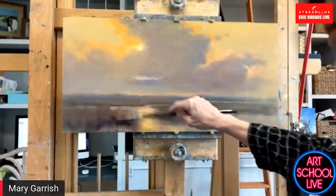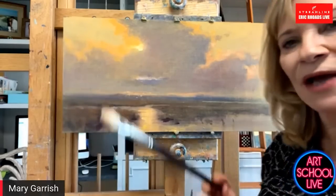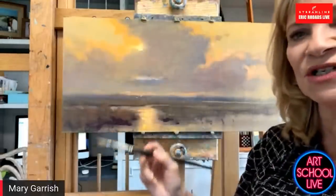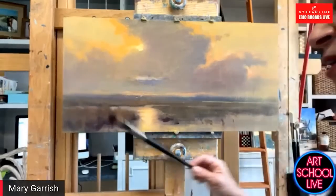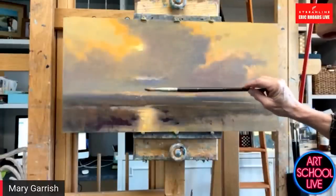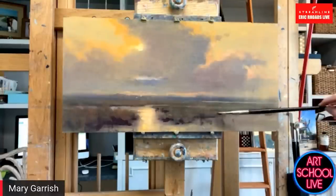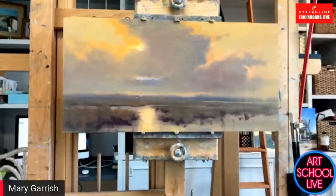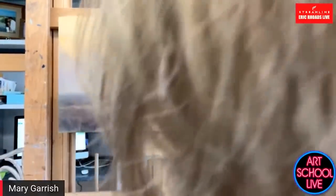I want everybody to pay attention to how Mary's holding her brush. So it is not a pencil. If you hold it like this, you're going to choke up and you're not going to get really nice artistic strokes. So if you hold it more like a baton, you've got a much wider range of motion and you're more likely to have more artistic original brush strokes. And somebody asked — you're painting in oil or acrylic? You're painting in oil, right? Yes, it is oil.